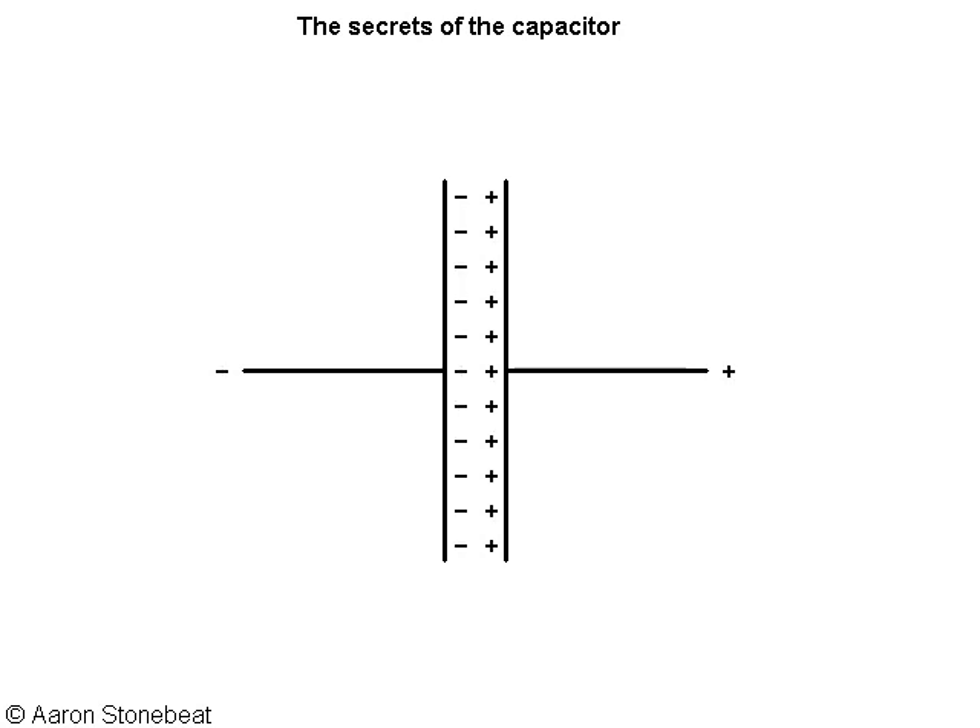And this is why capacitors have higher resistance to low frequencies and lower resistance to high frequencies. This is also why capacitors block DC currents and potentials, while they act as frequency-dependent resistors to alternating currents and potential differences.